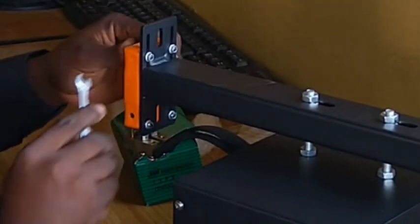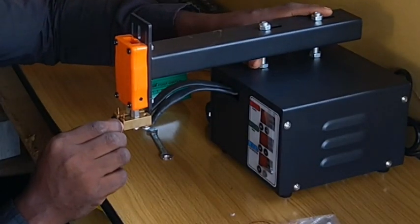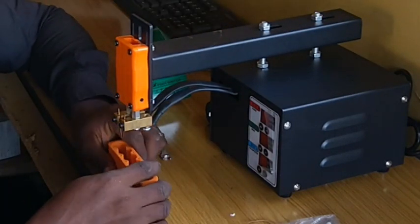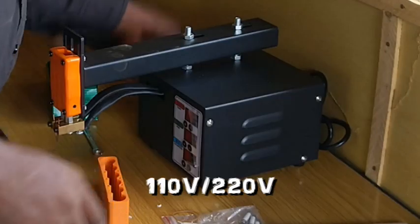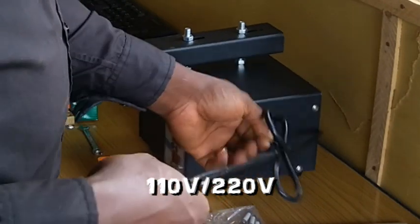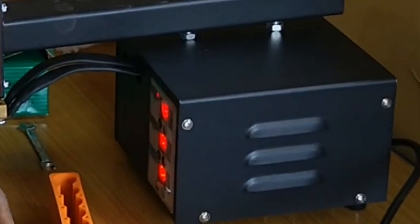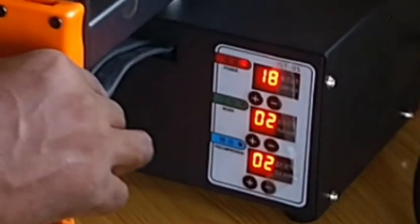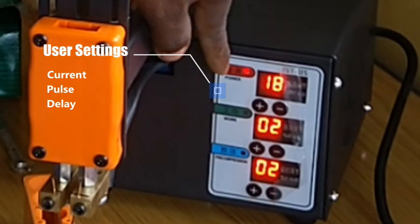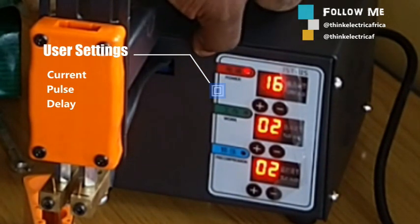You have to tighten all the plastic components very well. The input voltage of this device is 110 to 220 volts. For my country, Nigeria, we are on 220 to 240 volts, so you can select the actual voltage for your specific country. The adjustment settings are: current, which runs from a range of 1 to 99; pulse, 1 to 6; and delay, 1 to 99 as well.